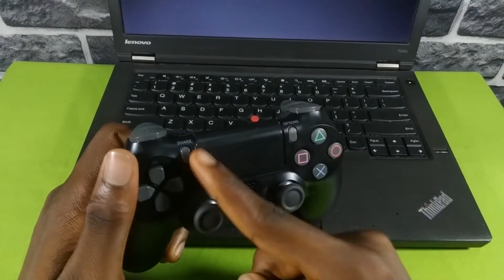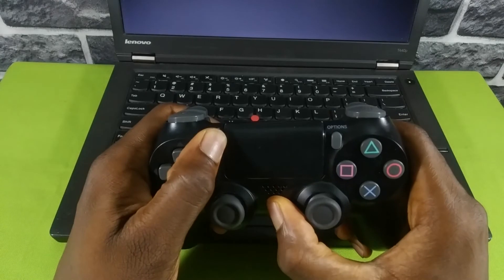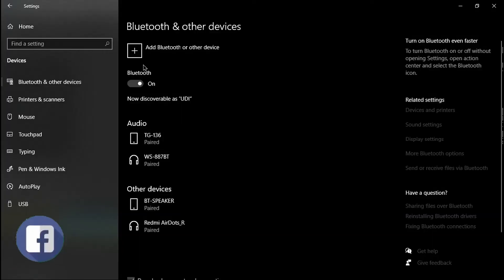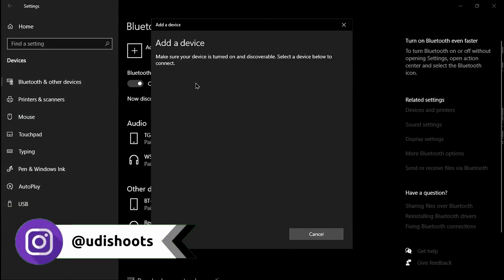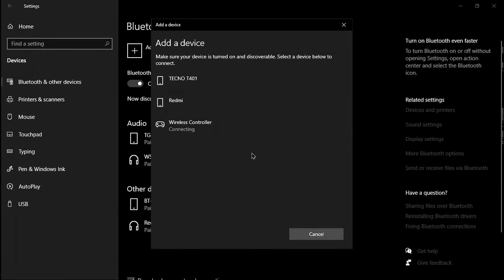To turn on the Bluetooth and make it visible to your PC or your mobile phone, you'll have to hold the PlayStation button and the Share button at the same time. The PS4 controller will start blinking, indicating that it's in pairing mode. Simply go to your Bluetooth settings on your PC and click 'Add a new device,' then select Bluetooth.